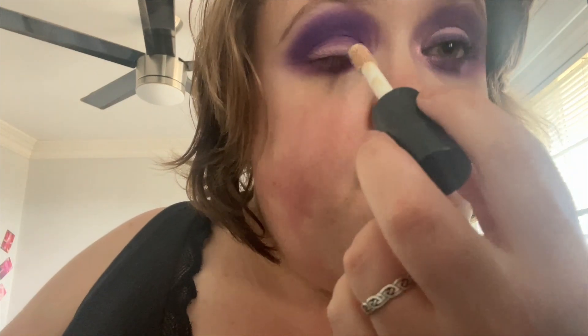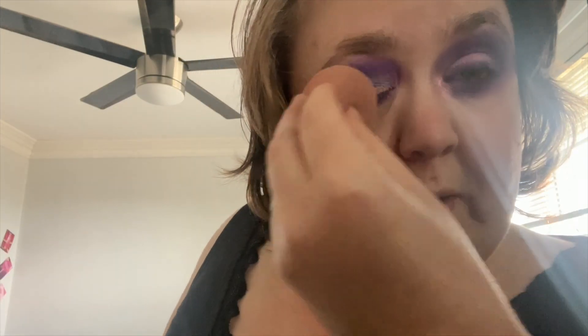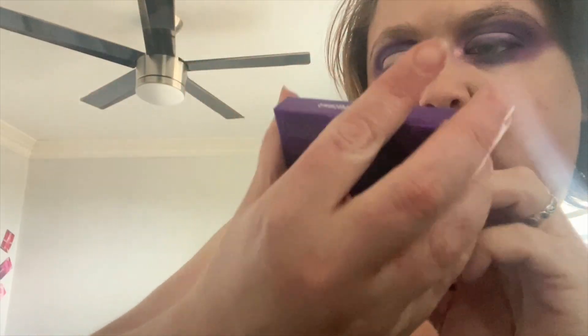Now I'll take the ELF Caramel Concealer as my eyeshadow primer because I cannot find my beauty base. I'm just gonna pat that in with my beauty blender. Then taking the Huda Beauty Amethyst Obsession palette, I'm placing that color on my lid — it is such a pretty color, look at that. I wanted a gradient of purple and pink, that is what I'm going for.